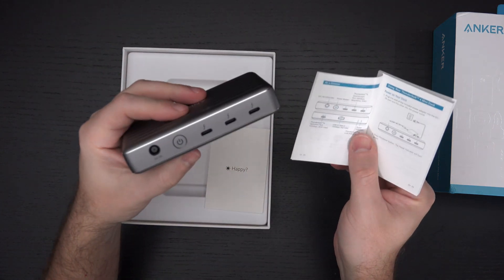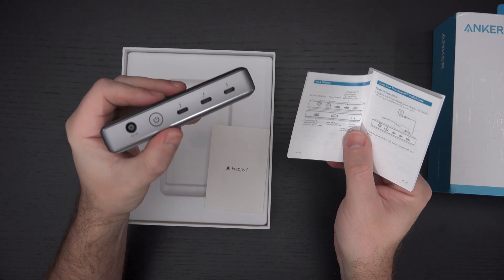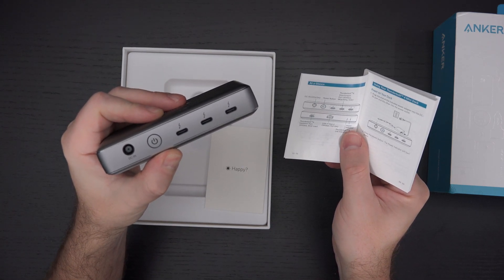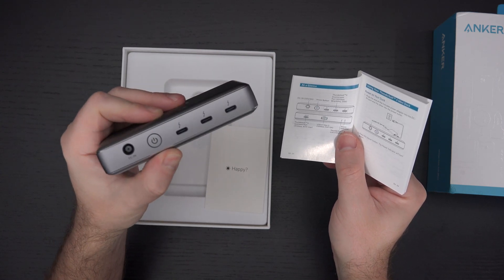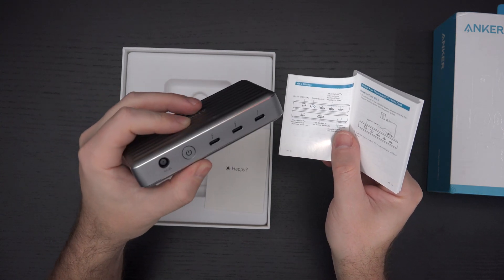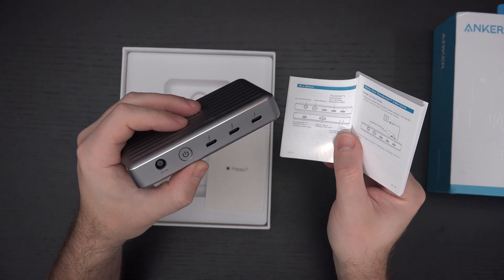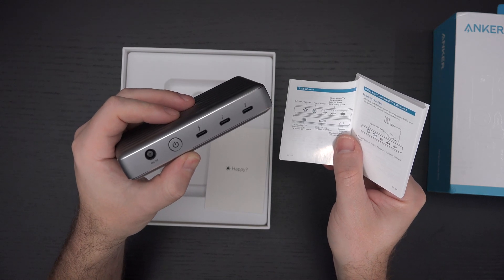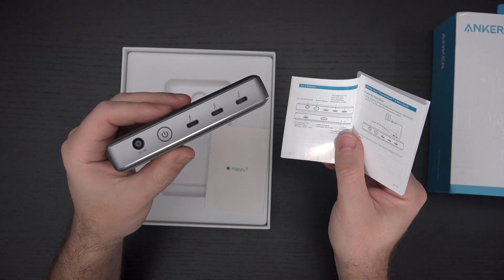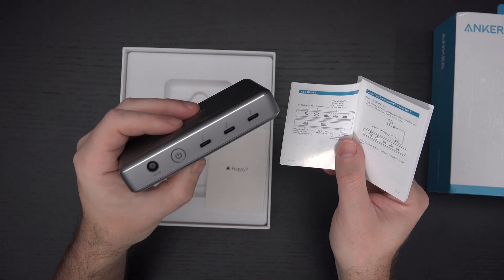On the back of the device, where we have the DC in and the power button, there are three Thunderbolt 4 ports all capable of delivering the full 40-gigabit throughput. They also support 8K at 30 Hz if you have an 8K display — I don't, but maybe you do. And then 15-watt power delivery on those back ports.